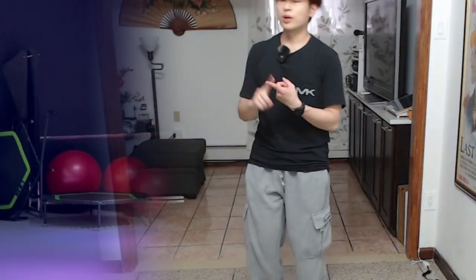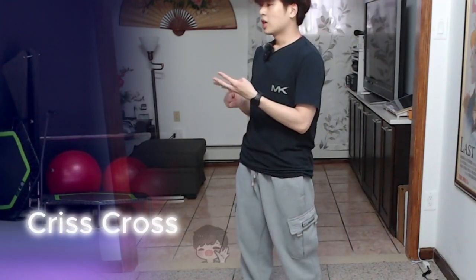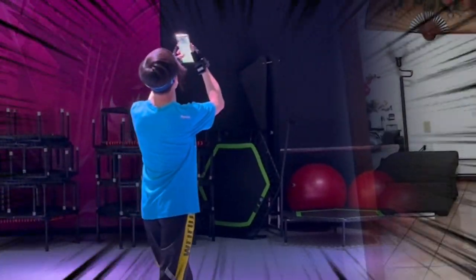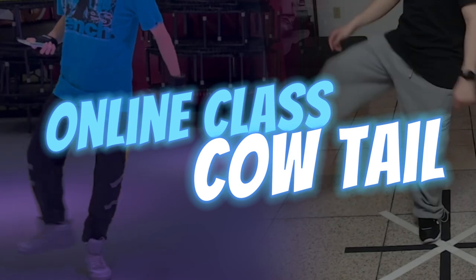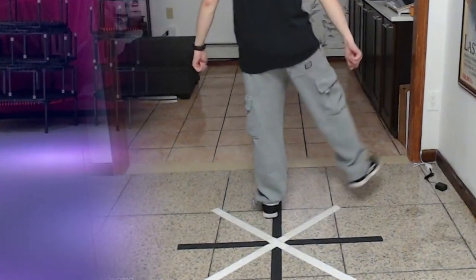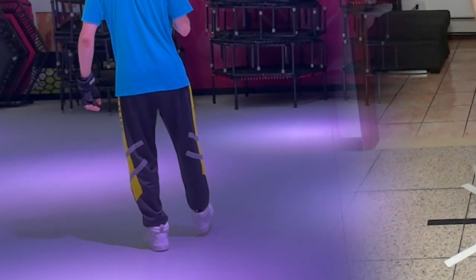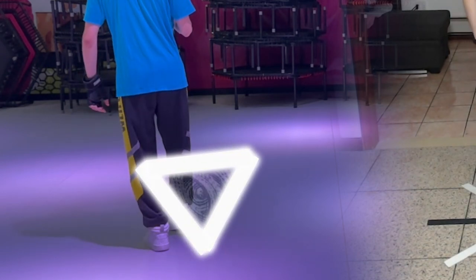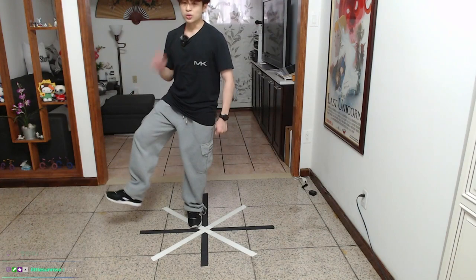Now that we've got the Running Man, T-Step, Charleston, and Crisscross, I think we can challenge ourselves. The bonus move is Cow Tail. Right here we were supposed to draw some circles, but I didn't know it was possible to draw such clean circles with legs — I can't even draw them with my hands. Then he gave this game-changing advice: you can do the same little circle with your Indian Step.